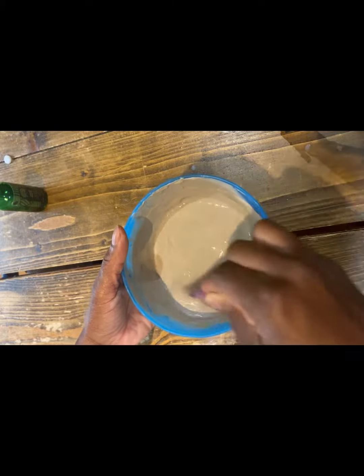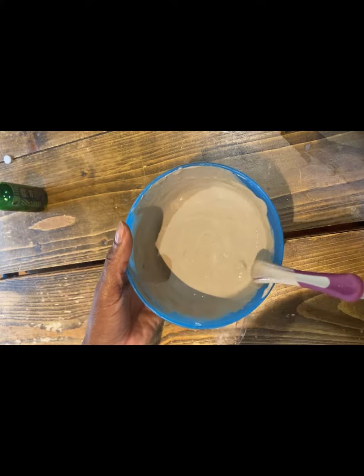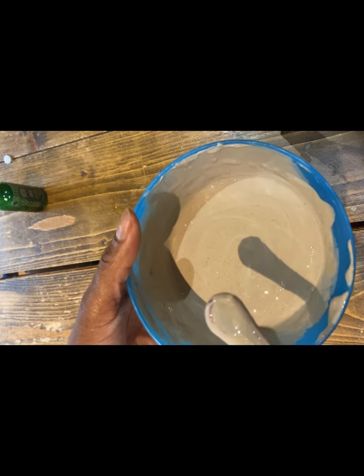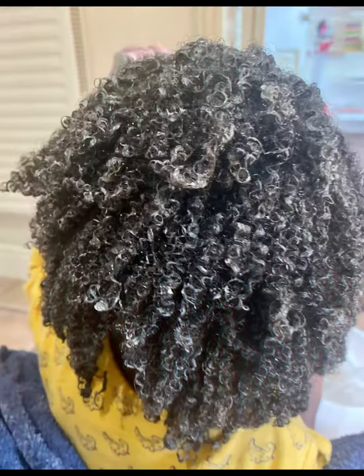It's important you mix it in a non-metal bowl, otherwise it will absorb the metal properties from the bowl, which we don't want — because we're trying to remove these metal bits from our hair.